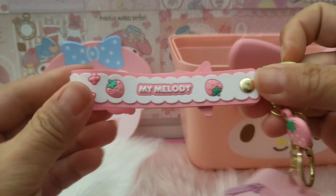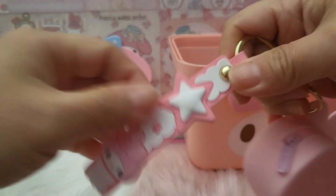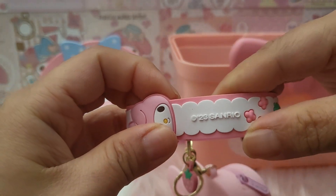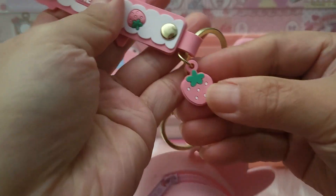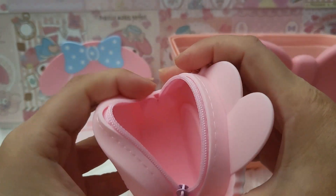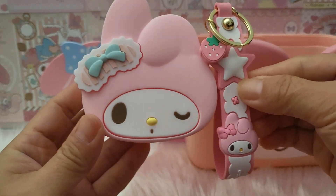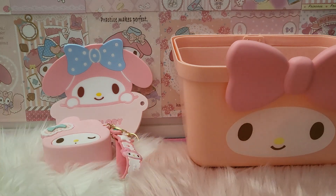You can put your keys on it, and there's a very lovely string that you can hold. It has a very nice My Melody design on it and it's quite nicely built, not too bad. It says it was done in 2023 — My Melody with strawberry — love the color! It also comes with this very small strawberry. Of course it's for putting your coins. I really love this. There's a series of them which I may collect, and if I do, I'll share them in a coming video.